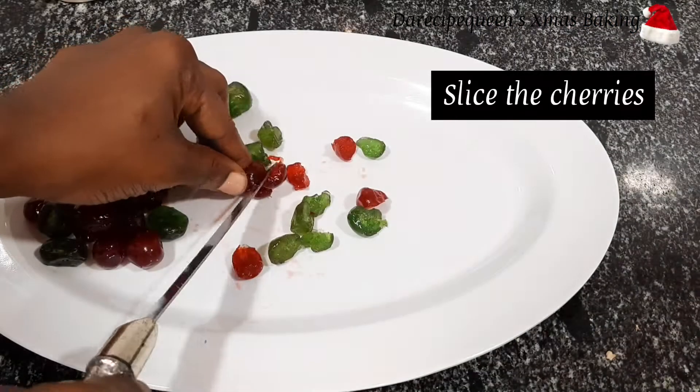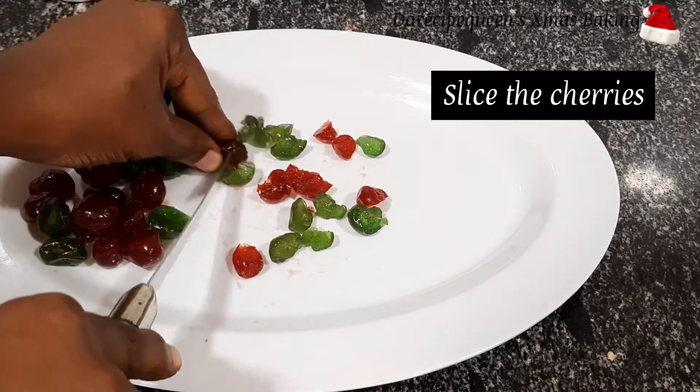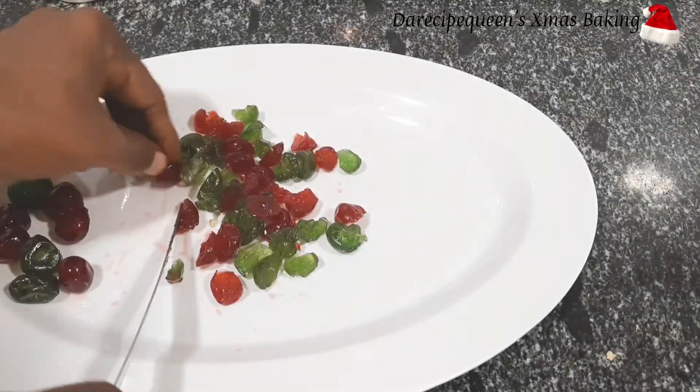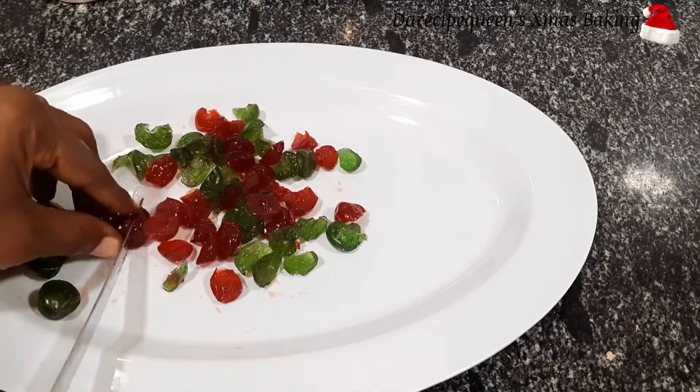It's now time for me to slice my cherries. For this recipe I used two different colored cherries — the red and the green — just to make my cake look attractive and colorful. Remember, we're celebrating Christmas, so we have to make it a colorful one!